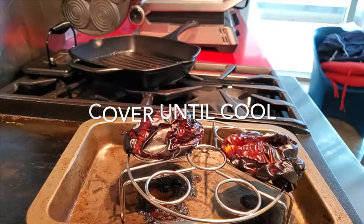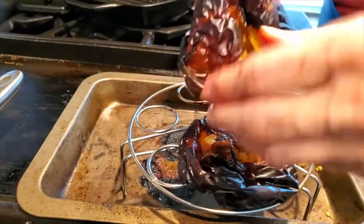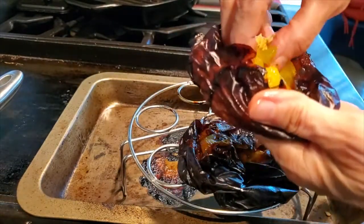Wait until they're cool enough to handle. While they're cooling, you must cover them so that the skin comes off easily afterwards.